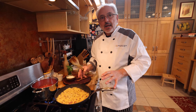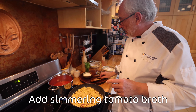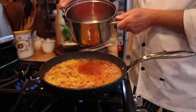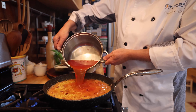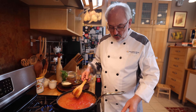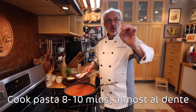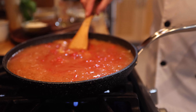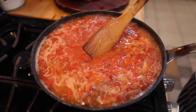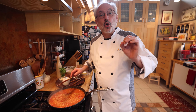The pasta has sautéed a little bit in the soffritto and now I'm going to put the broth and the tomato all at once. And now all we have to do is wait eight to ten minutes and our orzotto is going to be almost ready. The orzotto is cooking.